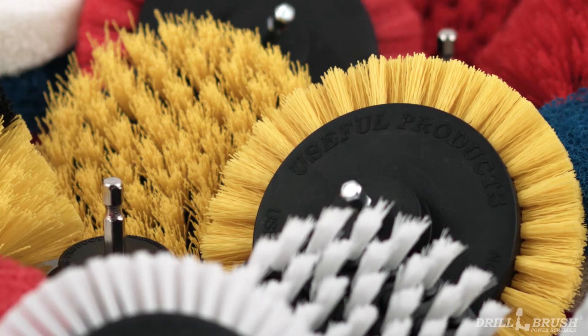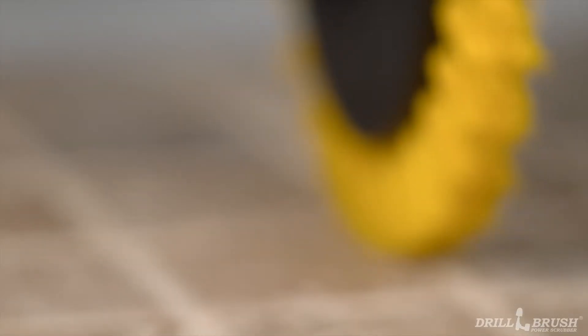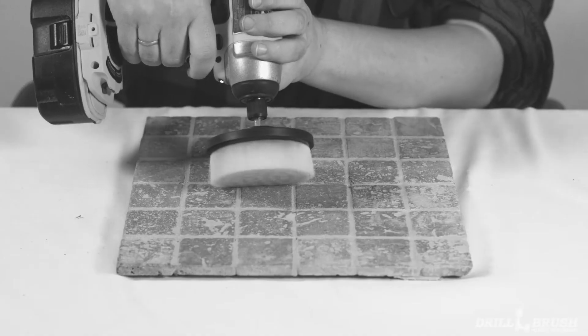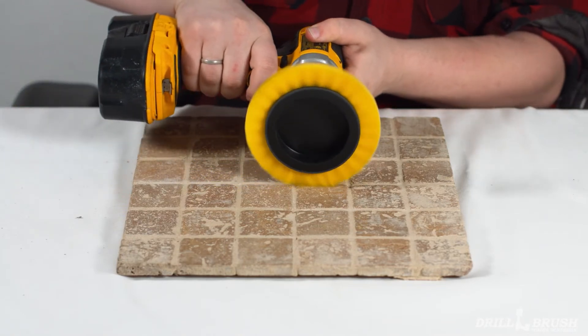This brush is unique in our lineup, featuring a ring of bristles around the outside of the block. This allows it to get into stubborn grout lines and divots that give other brushes trouble. No need to tilt a flat brush at a 45 degree angle — get right in the groove with the Drill Brush Edge Brush.